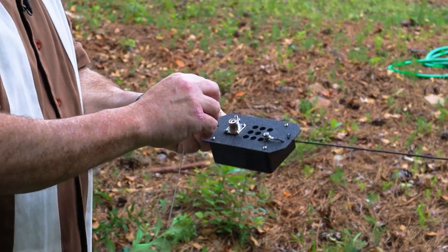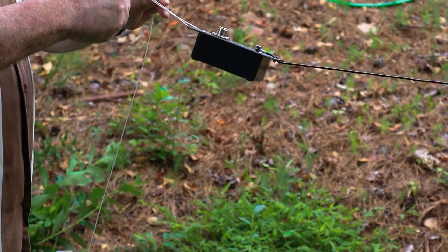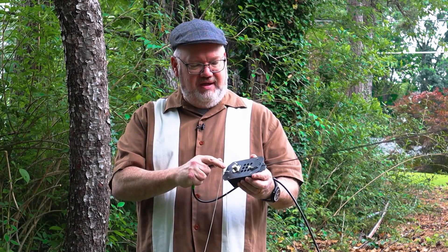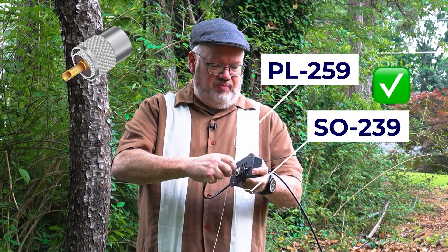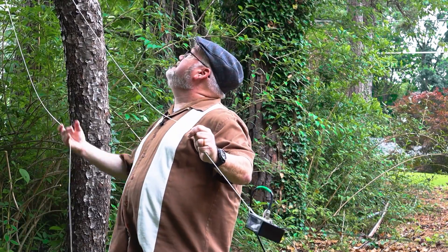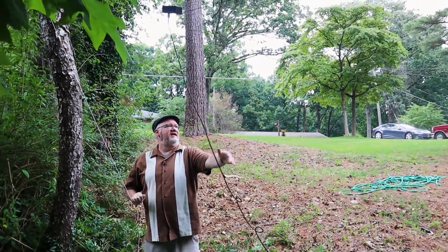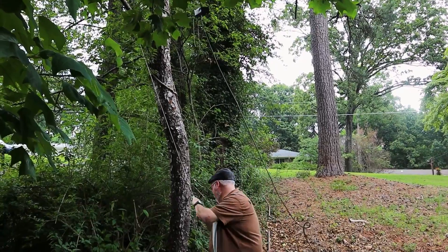We'll feed our line through the hole here. So we've got the balun of our NFED dipole ready to go up in the tree, but before we do that we need to connect the coax. This is an SO-239, and this is a PL-259 — they're made to match up. We just push and screw-tighten and we're ready to put it up in the tree. Then I'll grab this end of the string and hoist it up until it's taut, using the antenna to help guide it as I go.